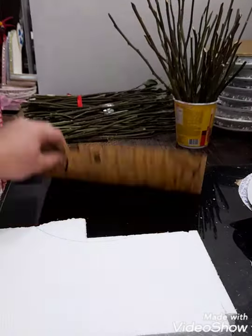Then, cover it back to back, side by side with this paper. And, ito na siya — covered back to back, side by side.